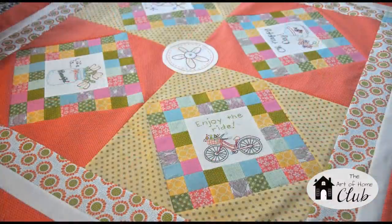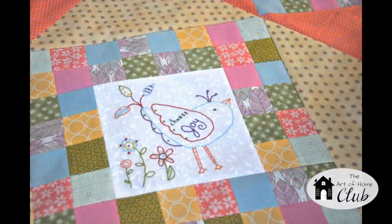Every month at the club you will receive a collection of embroidery patterns and a project. The projects and the patterns are interchangeable, so we'll talk about that part a little bit later. In January our collection is called Life is Beautiful. Here you can see the collection is a cute little collection of fun motifs and cute sayings. Our project is going to be this great little quilt — it's 47 inches square — and you can choose any four of the five embroidery patterns which will be provided.